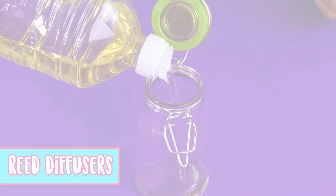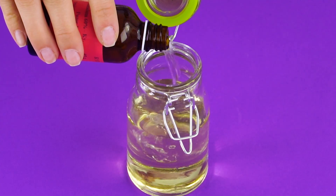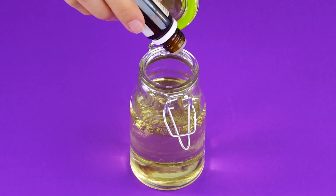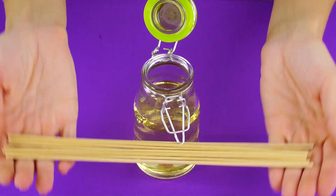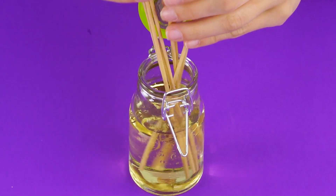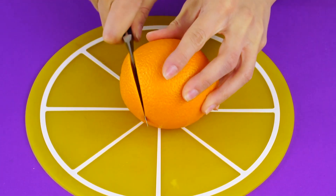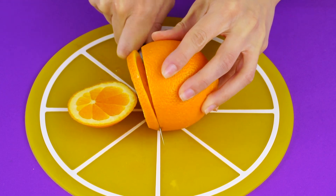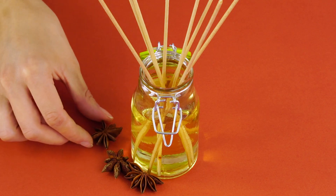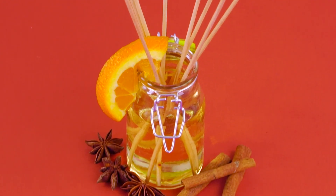Reed diffusers. This is an awesome way to add some fragrance to your home. Just fill up a jar with vegetable oil. Pour a bit of rubbing alcohol in with the oil. Add some of your favorite essential oil fragrance. Now grab your wood diffusers and place them into your fragrance oil mixture — the wood soaks up the oil, sending the aroma all over the room. Cut an orange slice in half, add some dried flowers, cinnamon sticks, and an orange wedge at the top for a decorative flair. Breathe it in and enjoy.